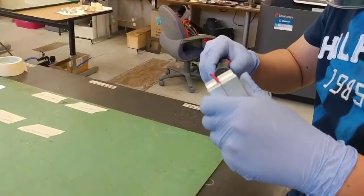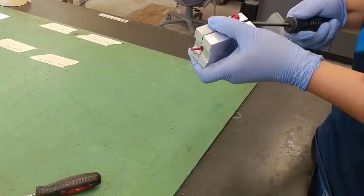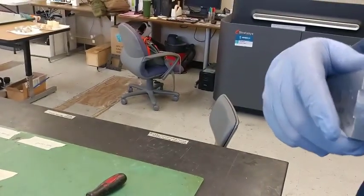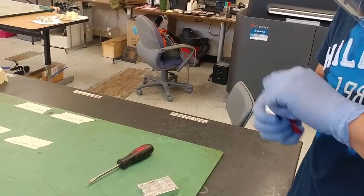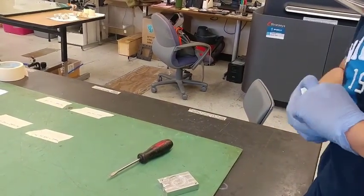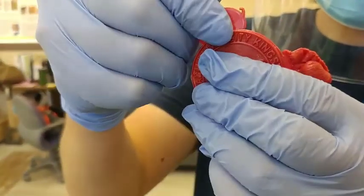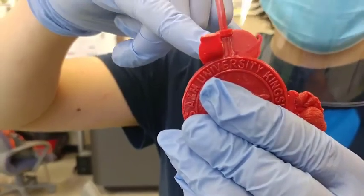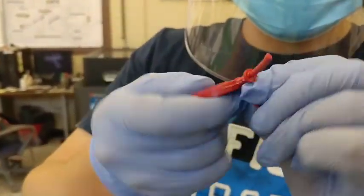We're going to open it up now. You can see the overflow from the sides and also some overflow from the top. Here is actually where the injection hole is located. All you need to do is trim off the excess flash, and then you will have your finished part.